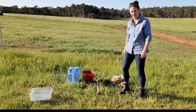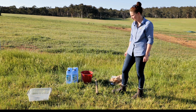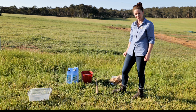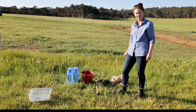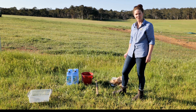We're here today to set a trap up to see what dung beetles are active in this area at this time. It's the end of September, so we're not sure what we're going to find because we're moving into the spring active species. It's a very simple process — easy to do yourself on your own property to see what dung beetle species you've got available at different times of the year.